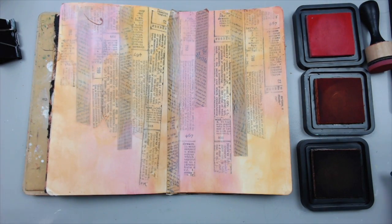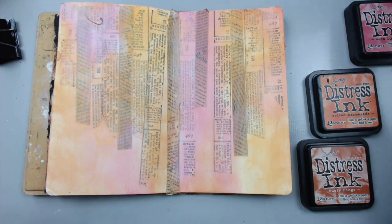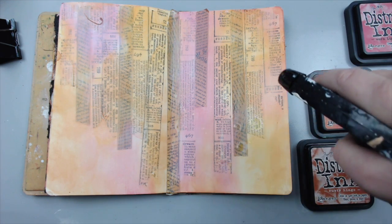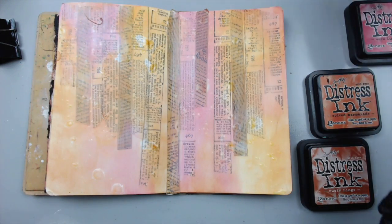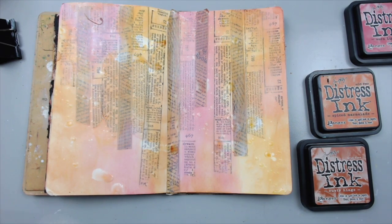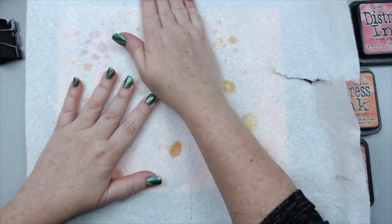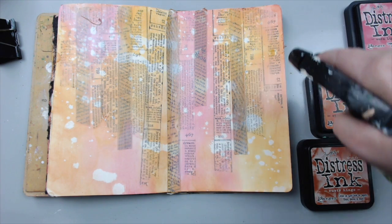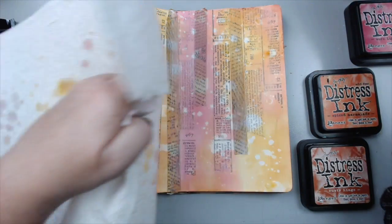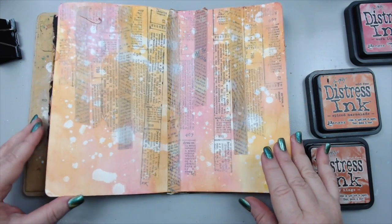Knowing the properties of distress inks, I really want to add a little bit of water to create beautiful splatters and get that distressed effect. So I'm going to spray it because I love the effect — you see how it starts acting out and creates those splatters. Then I'm going to take a paper towel and just dab it all out. It's very similar properties to distress oxide inks. The difference is that distress ink has just dye ink in it while distress oxide has pigments. Look at the cool effect it creates — I love it.